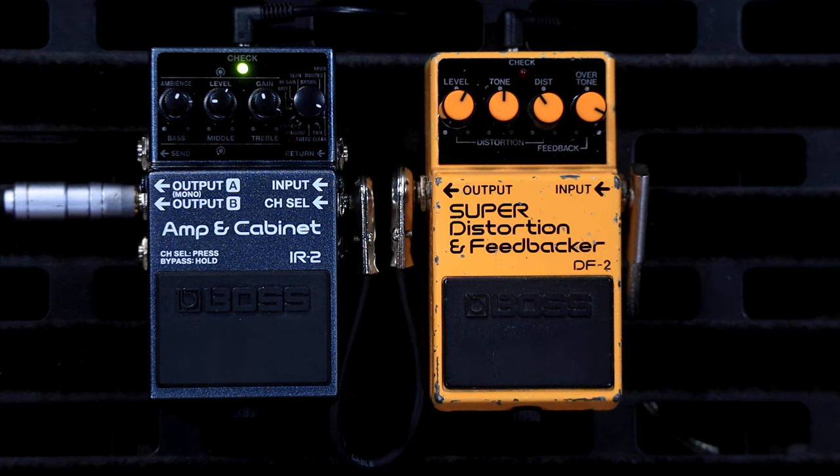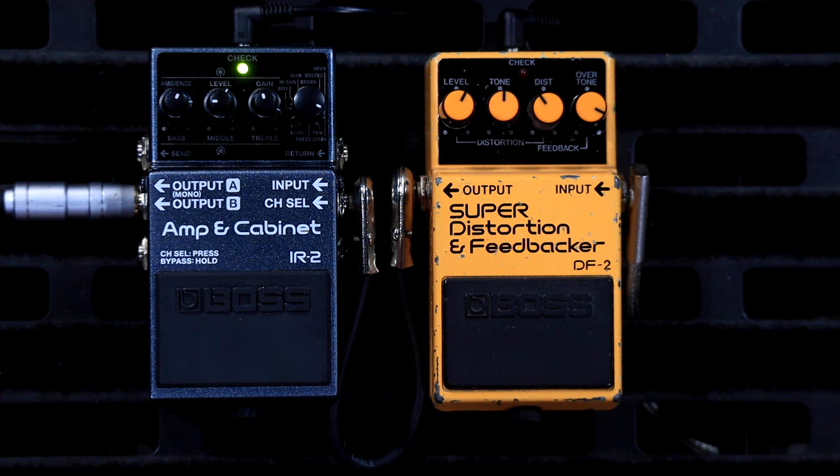I think this is a really cool way to expand the use of the Boss IR2 — if you're not just going to go direct on your board, if you still want some stage volume but want to use all the preamp sounds and the reverb from the pedal and all the different amp models, I think this is a really good way to do it.